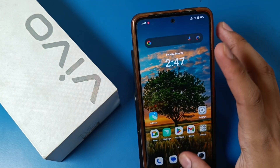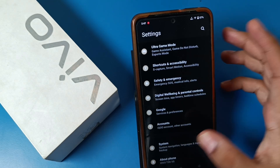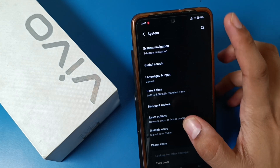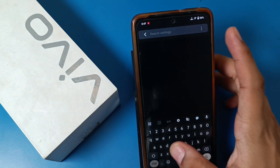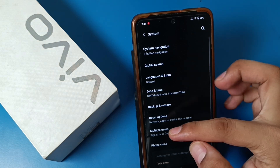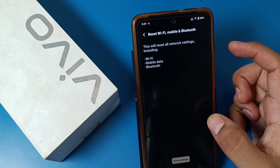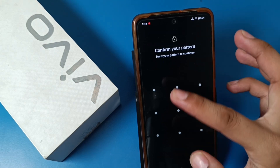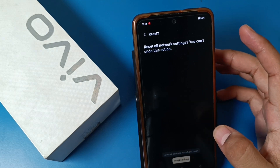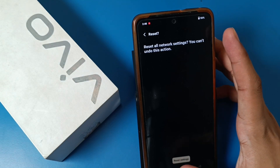If you have the problem of Bluetooth not opening or not connecting, then go to Settings, swipe down, and you can see there is a System section. Here is a Reset option — you can search for it as well. Click on Reset Bluetooth and Reset Settings, enter your default password, and then reset the settings. Your network and Bluetooth settings will be reset.